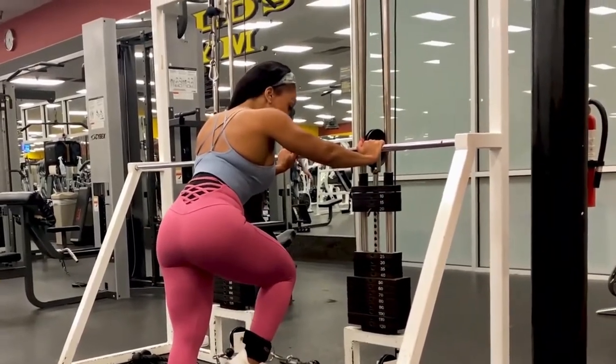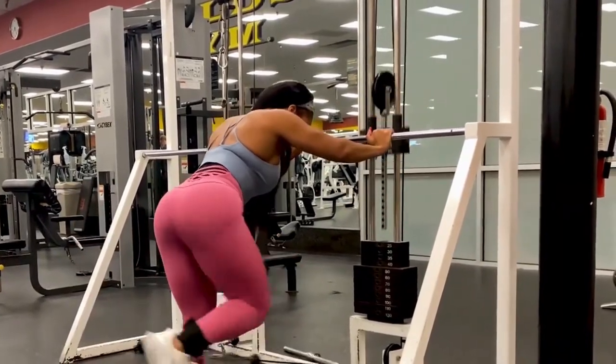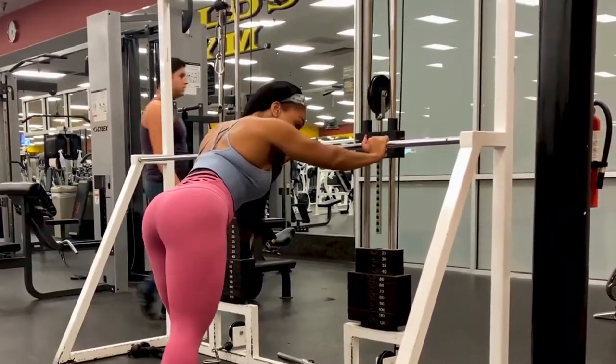You're going to start, bring it in, kick your back, kick it down, lift it up. Bring it in, kick your back, kick it down, lift it up.